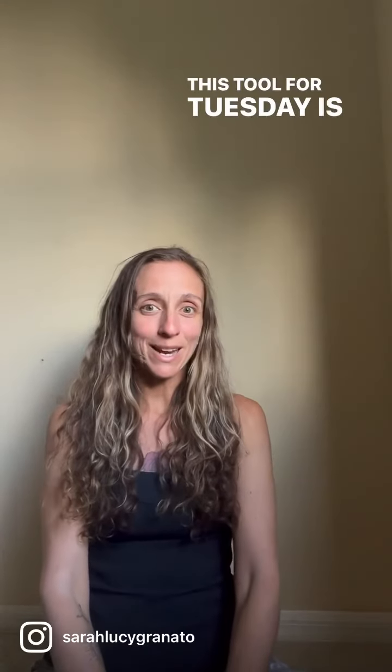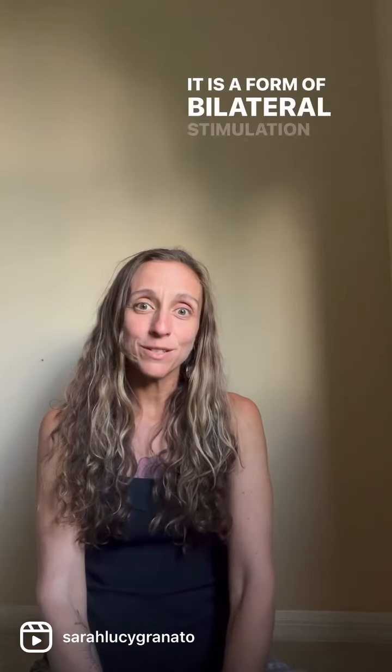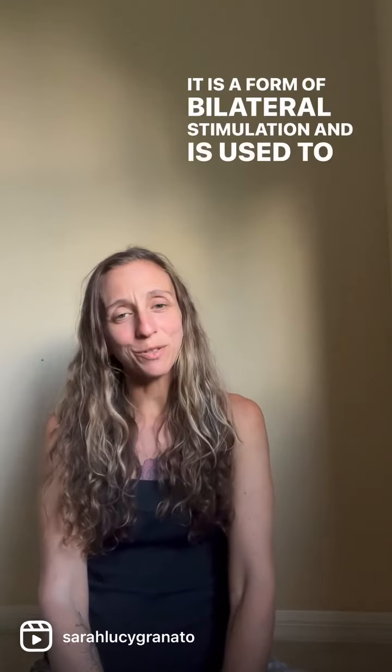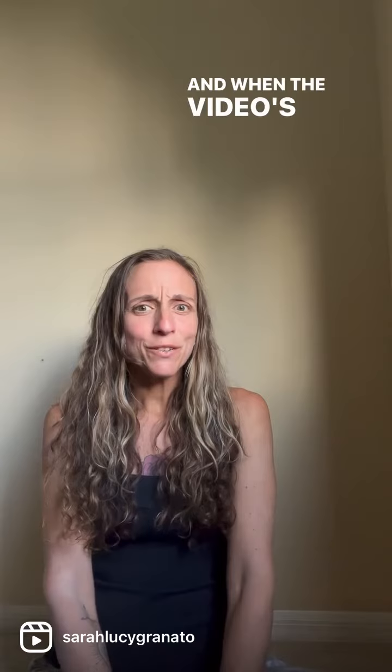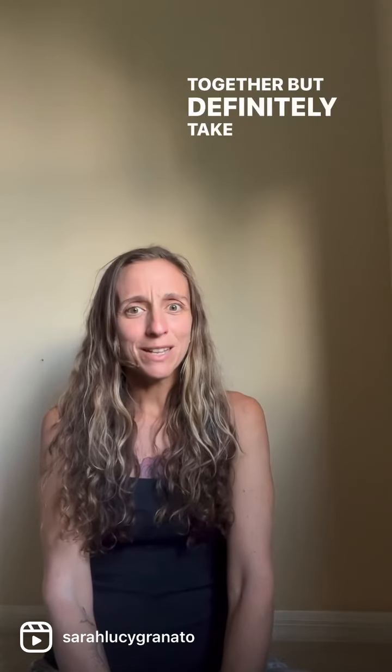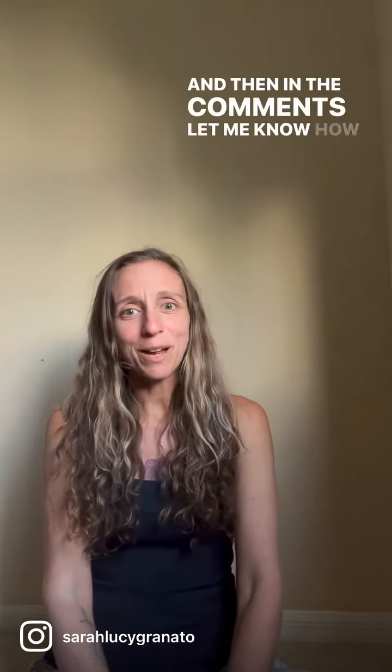This tool for you Tuesday is the butterfly hug. It is one of my favorite tools. It is a form of bilateral stimulation and is used to reduce anxiety. I'll show you three different options and when the video is over we will practice a little bit together, but definitely take at least a full minute, maybe two, to practice on your own and then in the comments let me know how you feel.